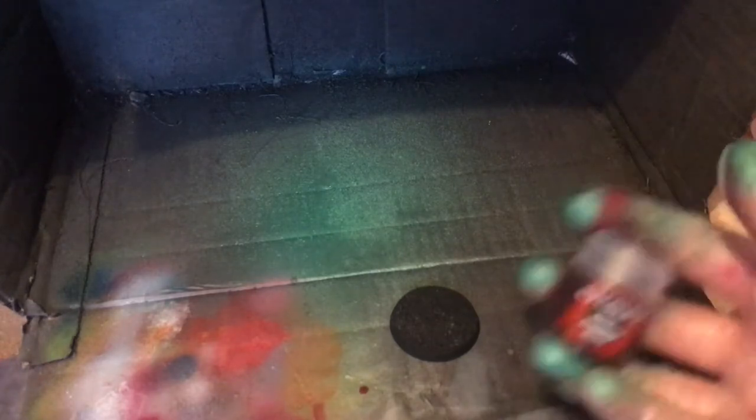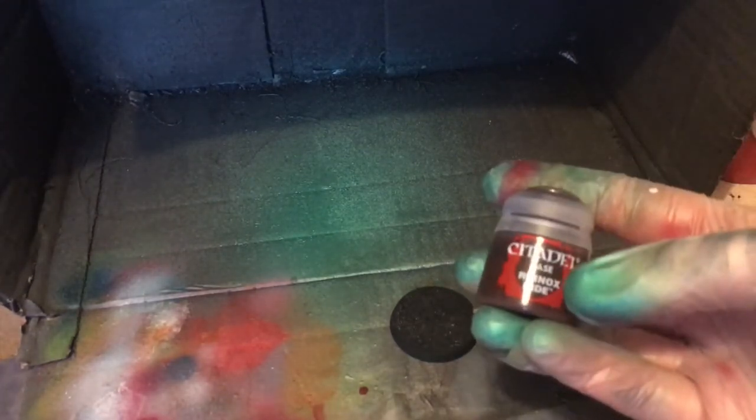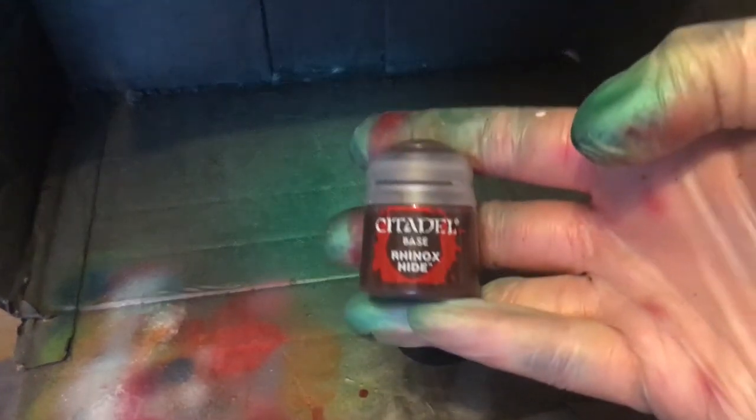Right, let's spray this up. We're going to spray this initially with — I keep calling it Bestial Brown, it's Rhinox Hide, apologies — Rhinox Hide. So we're going to be doing that on the base first, and then we're going to take it from there.